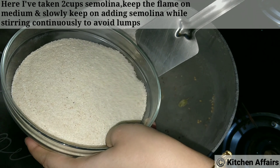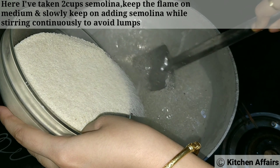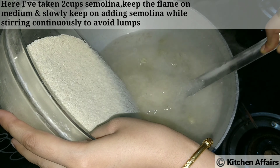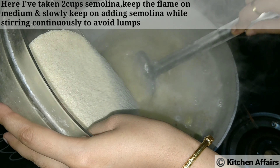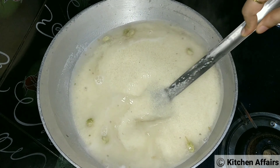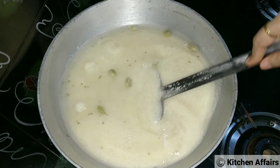We will look at 2 cups of water. We will add 1 tsp as a medium, then we will add 1 tsp more.